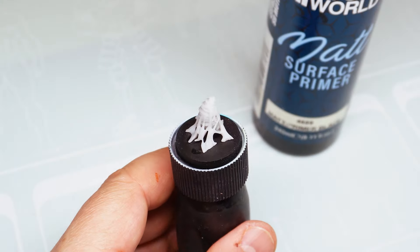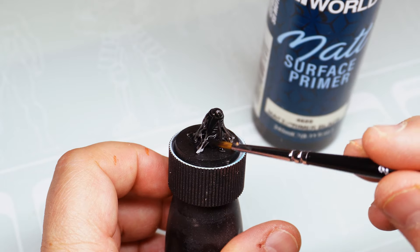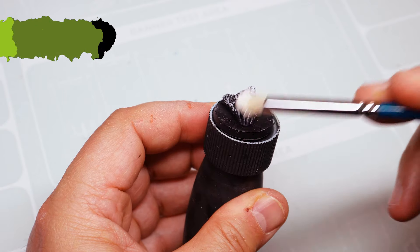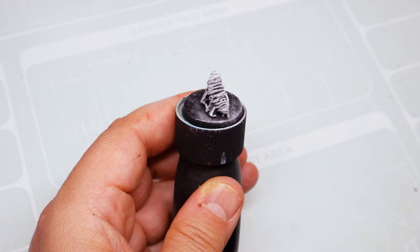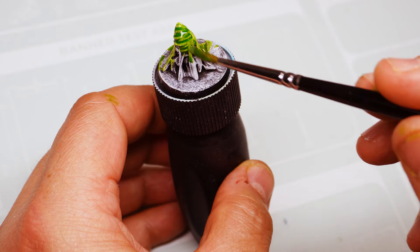For the larvae we use the same techniques, starting from a black matte primer. Then washes with different inks to get different tones, making sure to let everything dry in between coats.